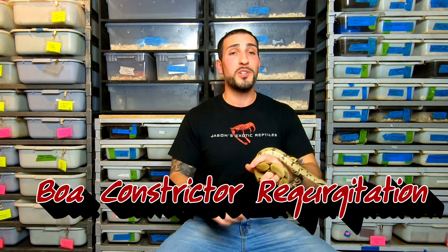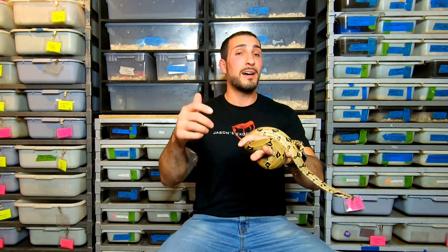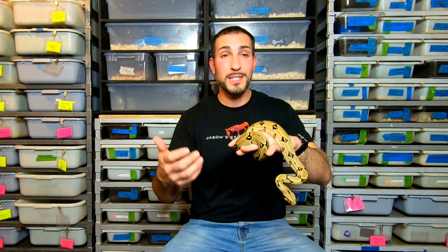What's up everybody, Jason from Jason's Exotic Reptiles. Today we're going to talk about boa constrictor regurgitation, or snake regurgitation in general. This is a comment and question I see all over social media and I get asked quite a bit. This will address 99% of the reasons why snakes — specifically boa constrictors — will regurgitate, but it applies to all snakes since they're cold-blooded and regurgitating for the same reasons.